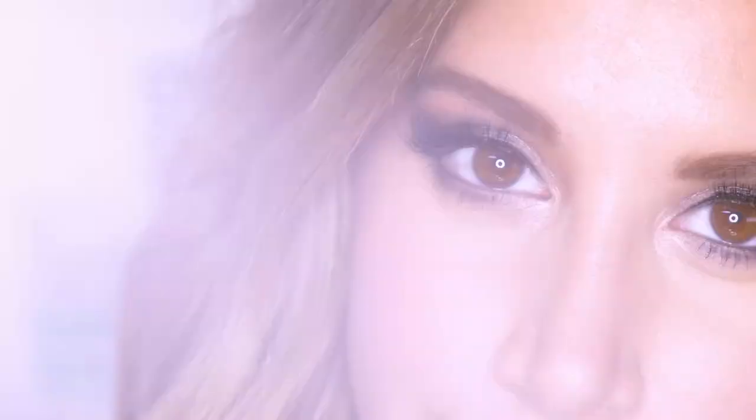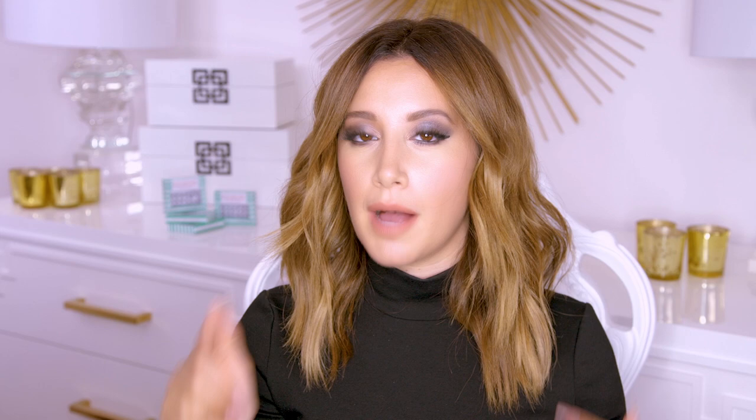And the lashes are done! I hope you guys had so much fun and I hope you learned how to do lashes like me. If you like this video, give me a thumbs up, subscribe, and comment below with any questions you have. If you want the lashes, you can go to www.illuminatecosmetics.com — there's also a link in the bio. Bye!